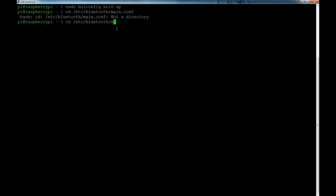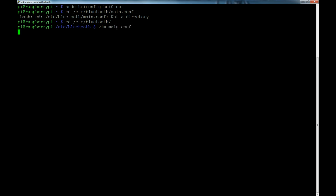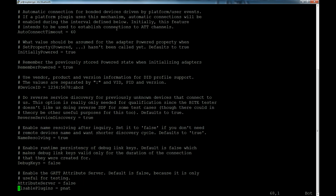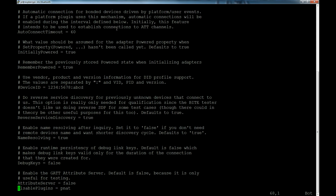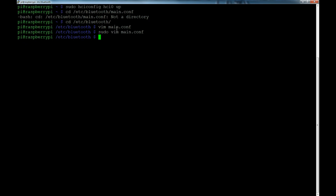Open main.conf with your editor — vi, vim, nano, whatever you use — making sure to use sudo so you have write privileges. At the bottom of the file, add: DisablePlugins = pnat. That disables the pnat plugin so it won't cause any connection issues. Save and quit — shift colon wq in vi, or Control+S in nano.